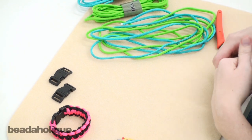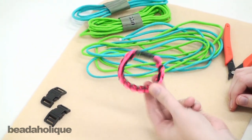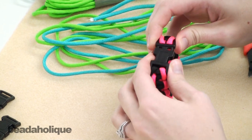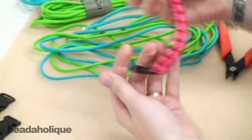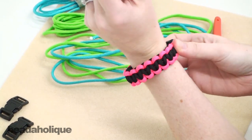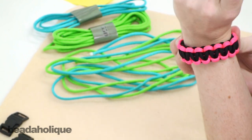Hi, this is Megan with Beadaholique.com and today I'm going to show you how to make a basic two-color paracord bracelet with a plastic buckle. It's going to be just a very simple basic version. There are a lot of different ways to do this — I'm just going to show you the most basic simple one.